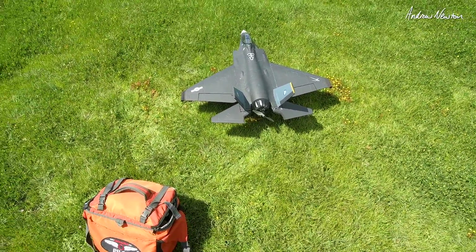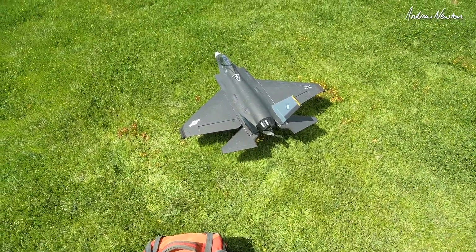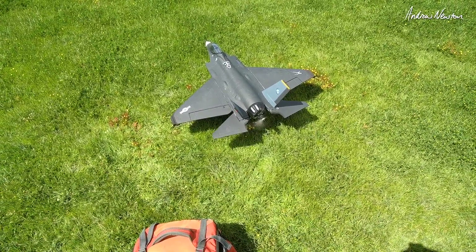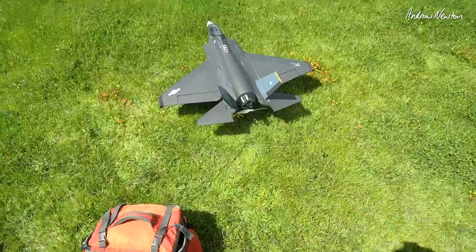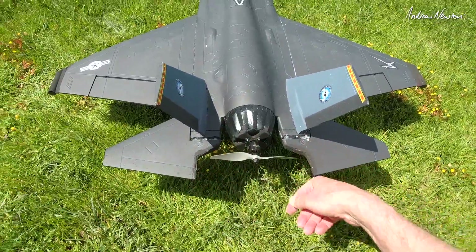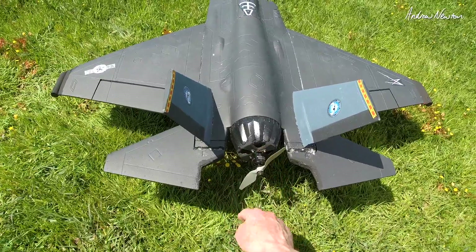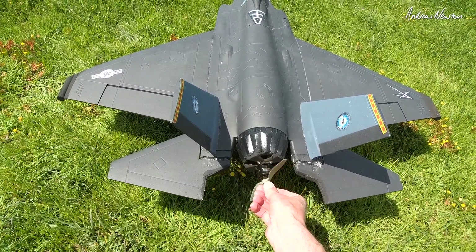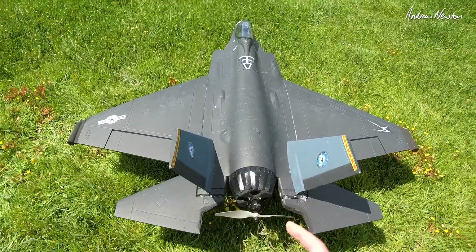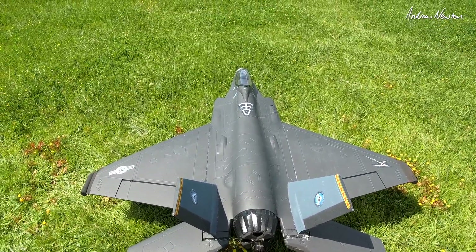We've made a few mods to the nice guy EDF. It used to be an EDF, now it's got a motor on the back. And it's so much better. I had to chop out a bit of the elevator to fit the 7x5 prop. We've got a 2216-2000KV, runs beautifully on 3S 3000.